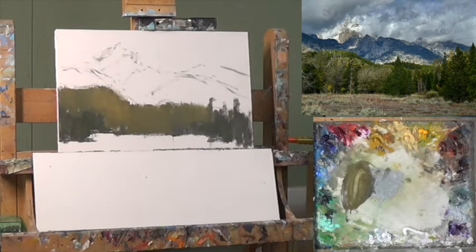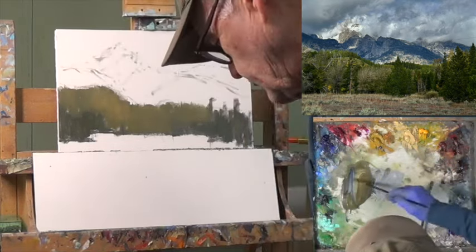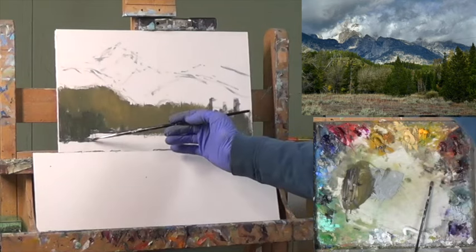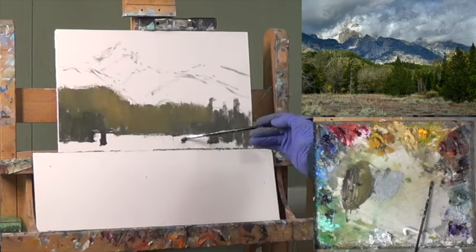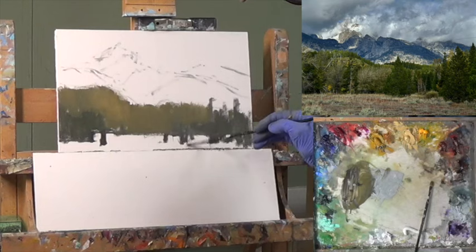With this foreground, I probably need some sort of interest. I'm going to go back to maybe some blue, transparent oxide red, a little bit of viridian, a little bit of yellow ochre — and let's put some stuff here that gives us some idea that there's some other things happening in the foreground.